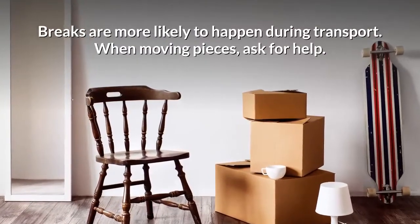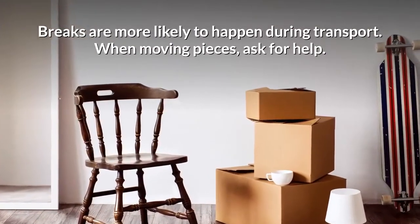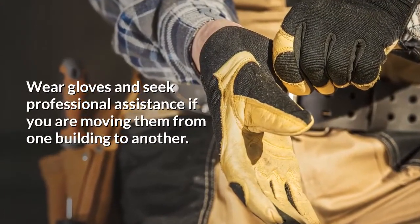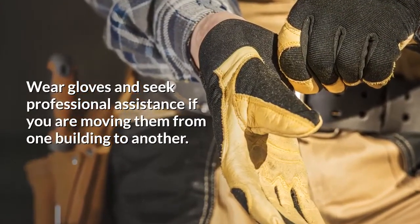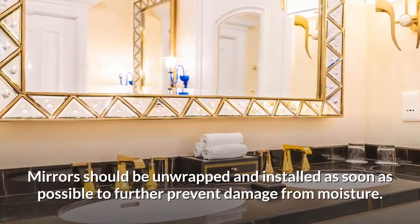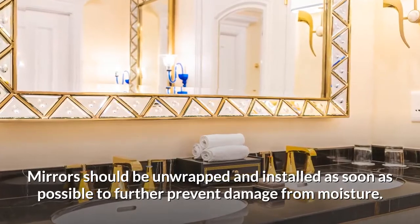Number nine: use caution when moving the mirror. Breaks are more likely to happen during transport. When moving pieces, ask for help, wear gloves, and seek professional assistance if you are moving them from one building to another.